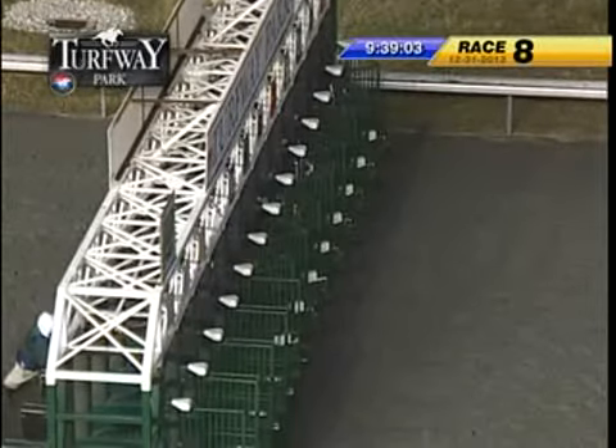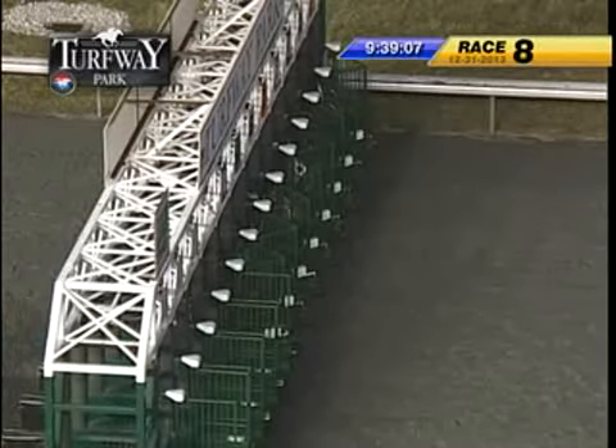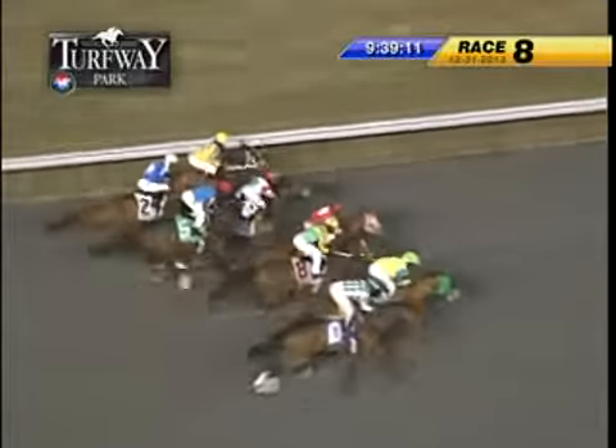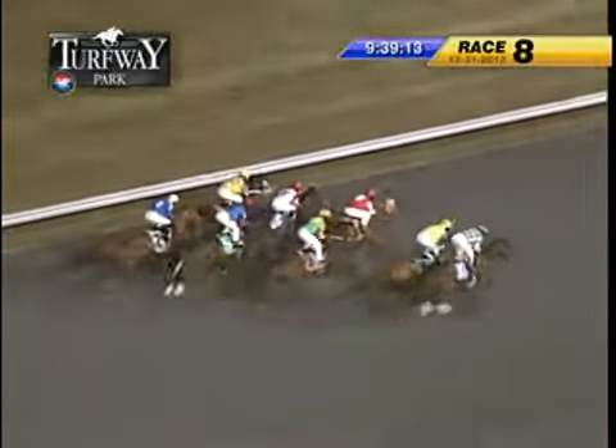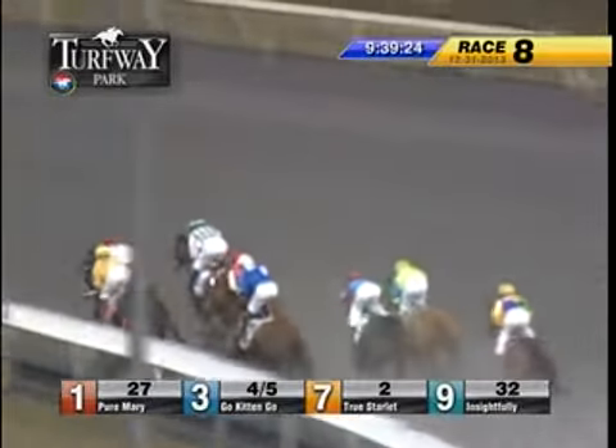They're at the post. And they're off — for the lead from between horses, that's True Starlet on the extreme outside. Winter's Child from the inside. Go, kitten, go. Then down along the rail, Pure Mary.